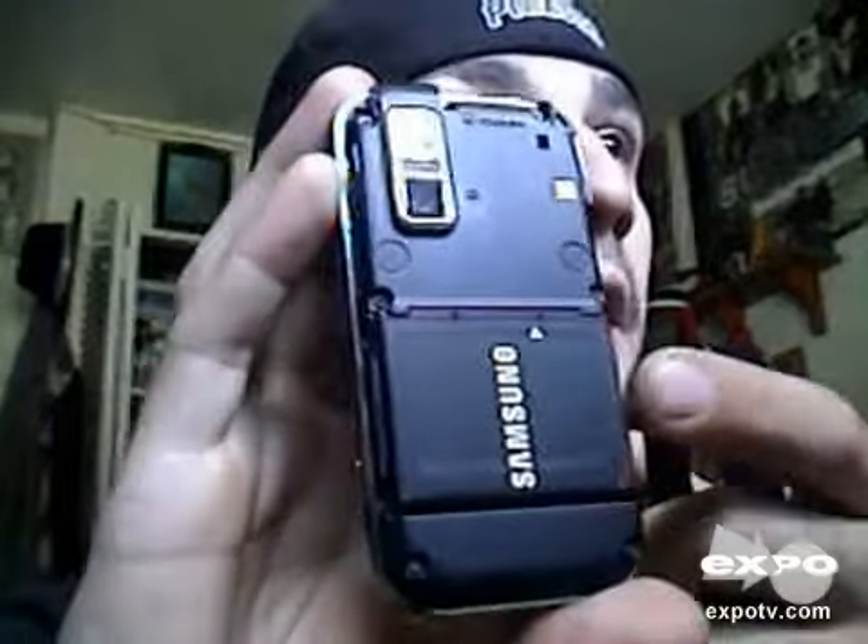If you take this back panel off, it's got a slot right up here for a card — you can see I have a card in there, like a little memory card to store stuff on. You can see the battery back here too.